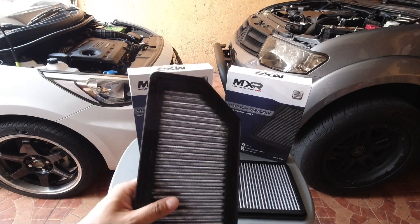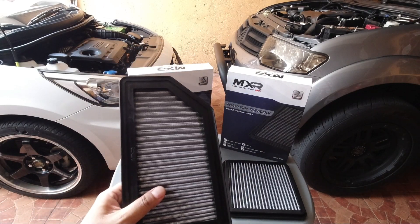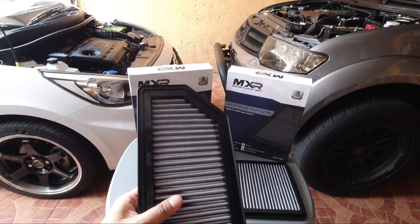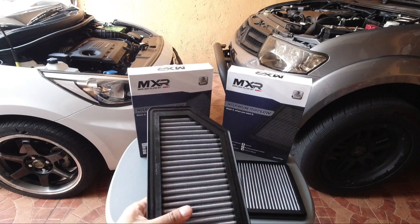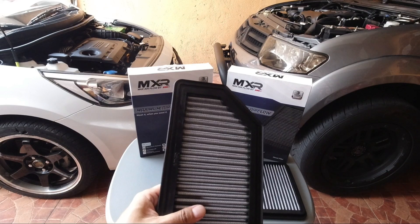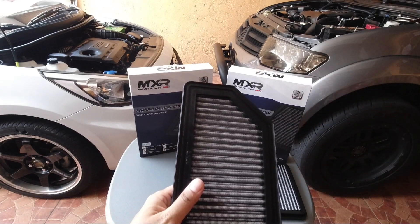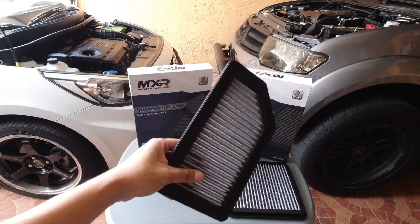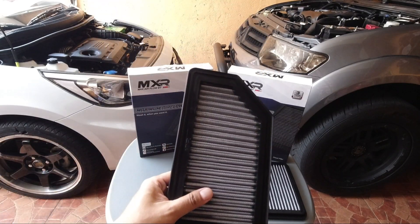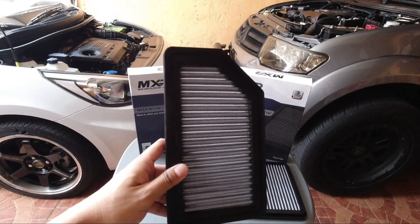Yung isa, oil filter. Pero ito, ito ay dry. Dry type ito. Pero parehas lang sila na reusable, washable. Kaya mas maganda na bilhin ninyo ay yung washable na dry filter, kasi hindi na kailangan ng mga cleaning kit — yung mga tinatawag na recharger kit — na kailangan nyo pang lagyan ng oil. Kasi, unang-una, magastos yun. Bibili pa kayo ng rechargeable kit, yung mga cleaning kit niya, lalagyan nyo siya ng oil and everything. Pero ito, pagka hinugasan ninyo, lagyan nyo lang ng soapy water, tapos iris nyo ng tubig, tapos na, patuyuin lang. Balik na agad dun sa air filter box. Kaya mas practical bumili kayo ng mga dry performance filter.